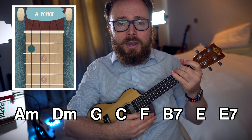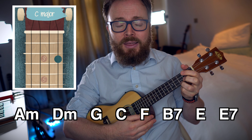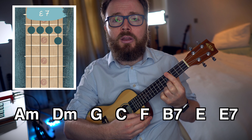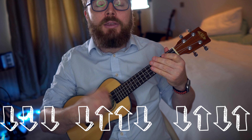So now that we know that the chord sequence throughout the entire song is A minor to D minor, to G, to C, to F, to B7, to E, to E7 — we just need to know the strumming pattern. I play a nice and steady down, down, down, down, up, up, down, down, up, once on each chord.